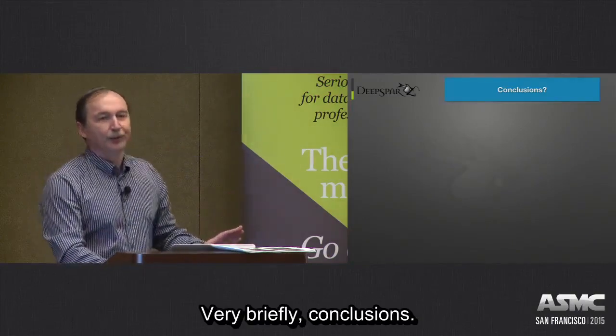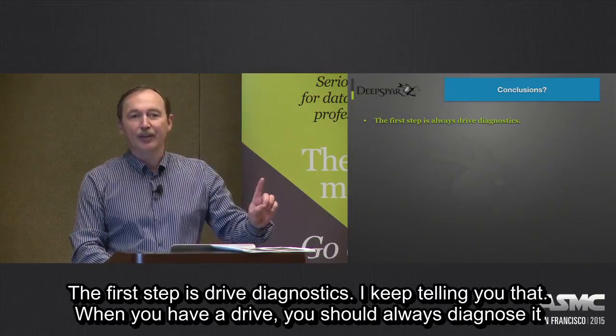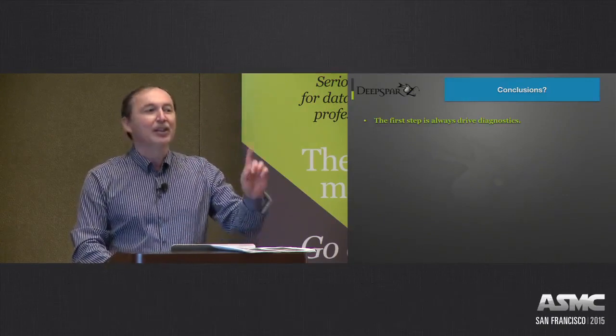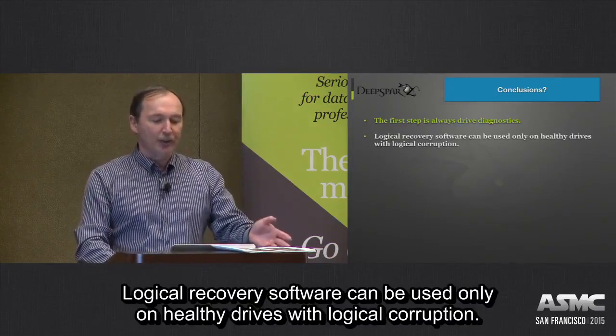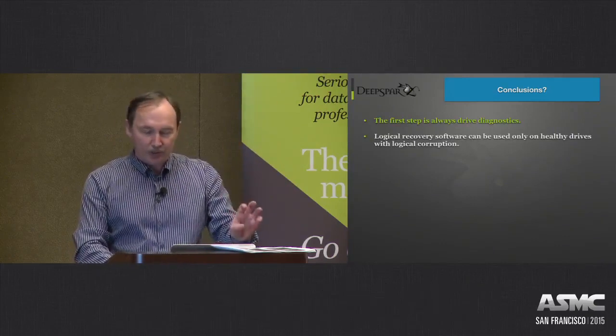In conclusion: the first step is always drive diagnostics — especially now that we've introduced free software, just do it. Logical recovery software can only be used on a healthy drive with logical corruption.